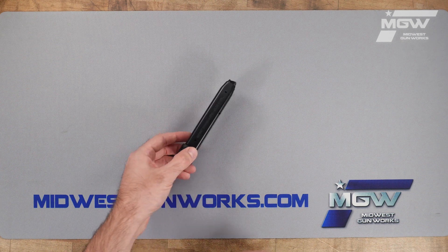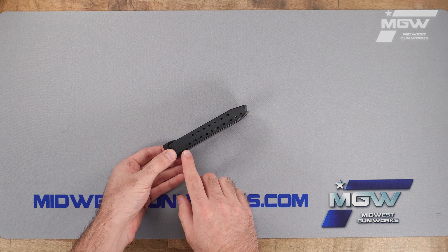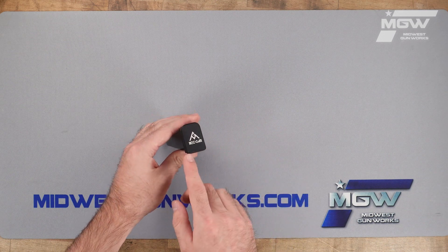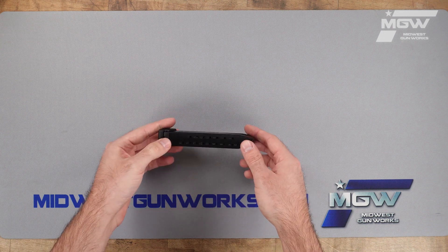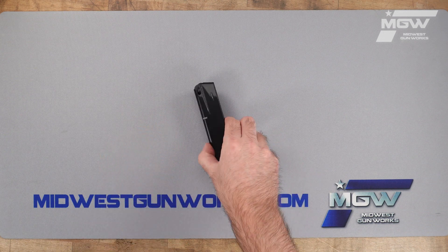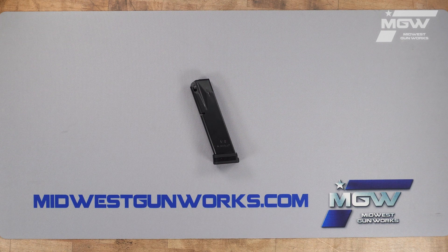The Mechgar competition magazine is an 18 round magazine with Mechgar's competition plus two round extension pre-installed, giving it a total of a 20 round capacity of 9 millimeter cartridges.